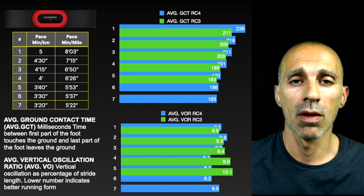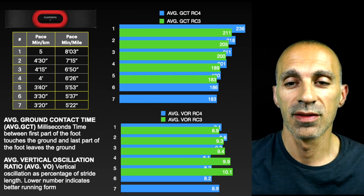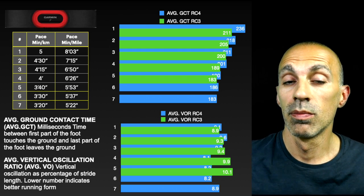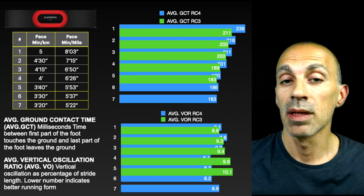The RC4 is a little bit more comfortable than the RC3 — probably due to the higher stack — and a bit less comfortable than the Adios 6, likely due to the absence of Lightstrike Pro in the forefoot. But it's still more stable than the Adios 6. I'm curious to compare the two in a separate dedicated video after running more kilometers with the RC4.